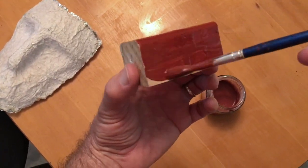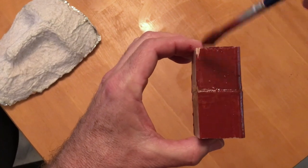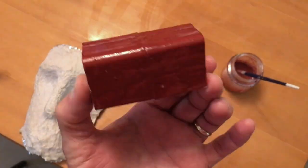Here I am painting the wooden blocks that I glued before. And it's a very long-lasting, durable paint that will work on paper or wood.